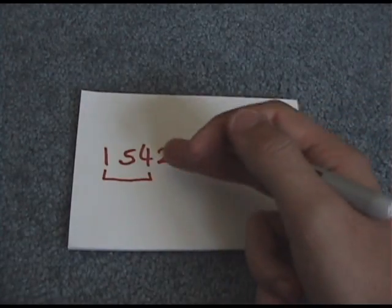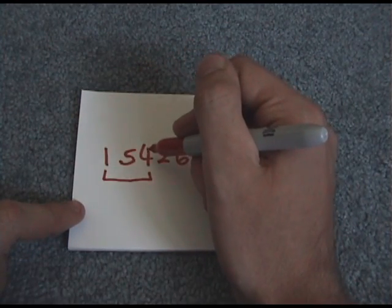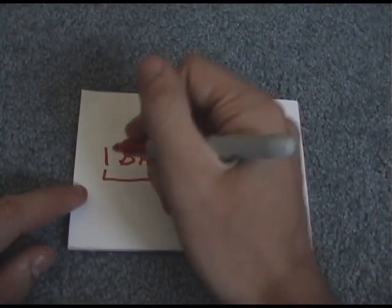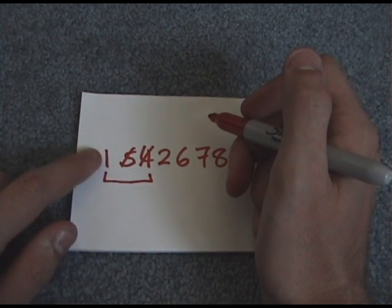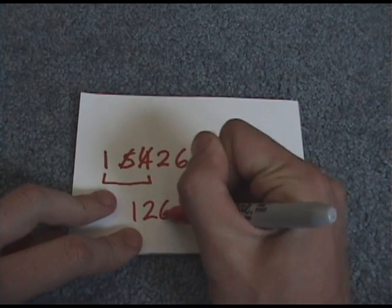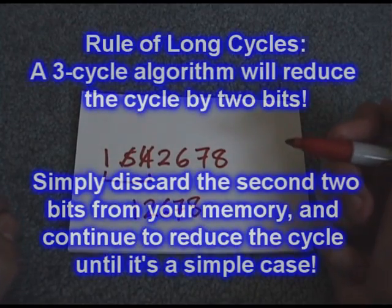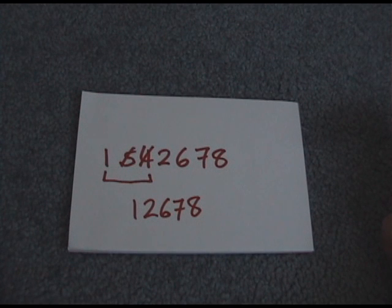When we set up one-five-four and do a cycle: one goes to five where it belongs, five goes to four where it belongs, and four goes back to one — where it doesn't belong yet. So five and four are done, but there's still a wrong piece in spot one. That wrong piece now goes to two, so we're left with one-two-six-seven-eight. We've essentially cancelled off five and four.